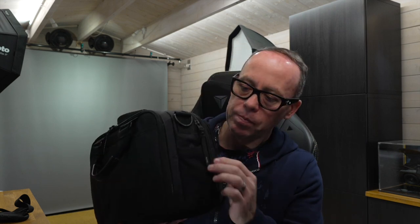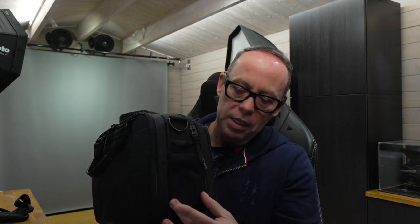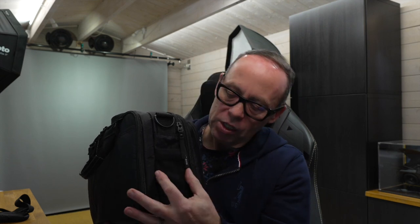We'll start with the sides. On here there's a neoprene pocket — it's not too deep. I would say this neoprene pocket, you're going to be putting your AirPods in there. Your AirPods will fit in there. Apart from that, not much else — it's not very wide. You couldn't put a water bottle in there at all. You could put your keys in there as well, they would fit.